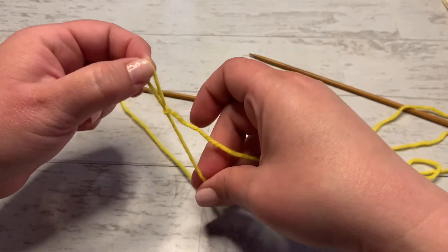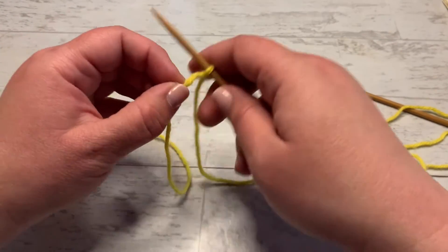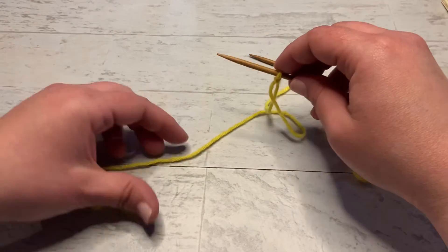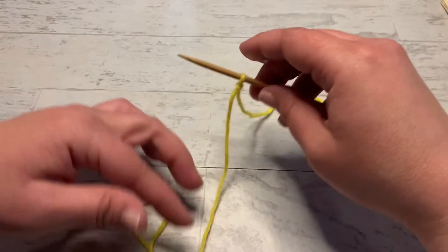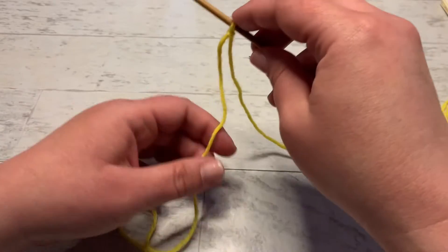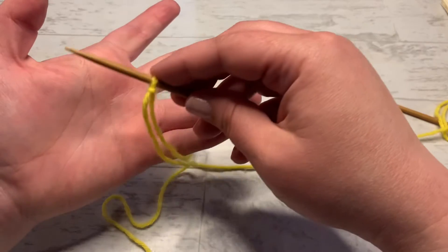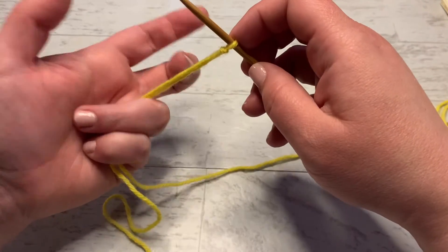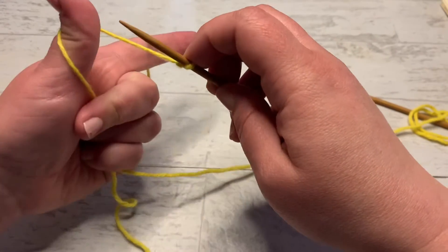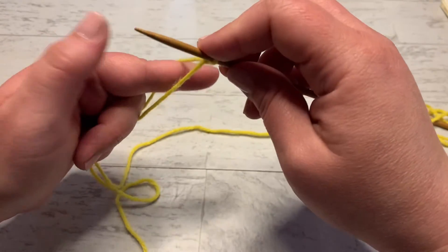I'm going to go into detail on how to do the long tail cast on. The long tail is closest to you and the tail attached to the ball is further away from you. We're going to pick up both tails with our ring and pinky fingers and hold them in place, then use our index finger and thumb to make a slingshot.